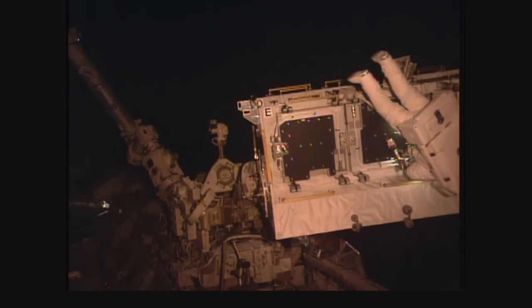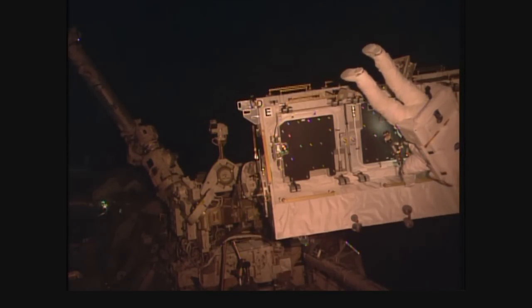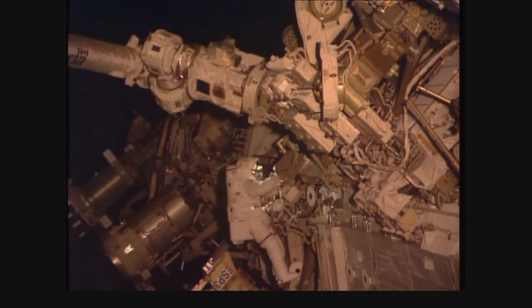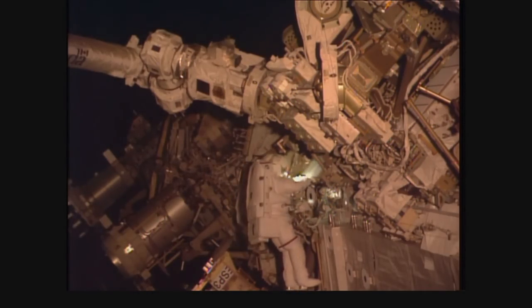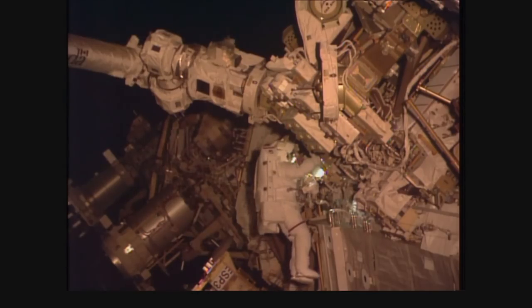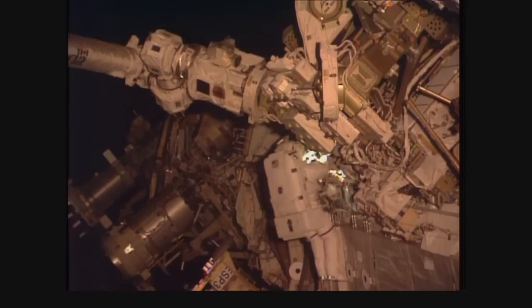Left glove looks good. Right glove looks good. It's got a few smears — the kind of black stuff we had last time. And dry HAT. Seven count clockwise to Luca. Thomas Pesquet is putting up the settings being called up by Luca, essentially setting the torque — the amount of force the pistol grip tool will be allowed to impart — and also whether it's going to be clockwise or counterclockwise.